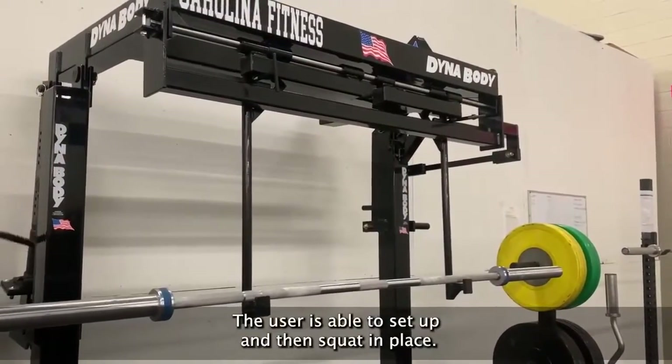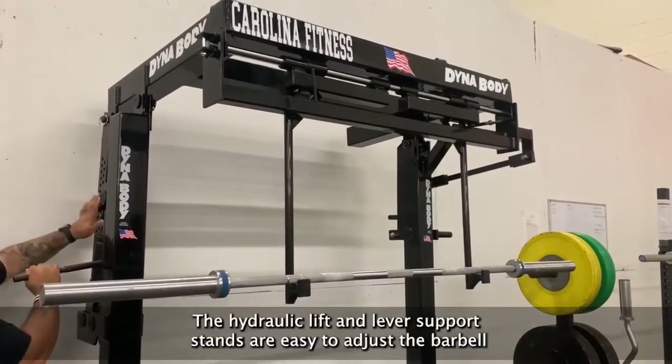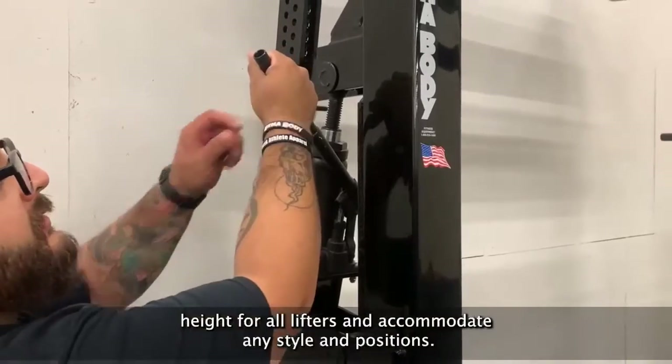The user is able to set up and then squat in place. The hydraulic lift and lever support stands are easy to adjust the barbell height for all lifters and accommodate any style hand positions.